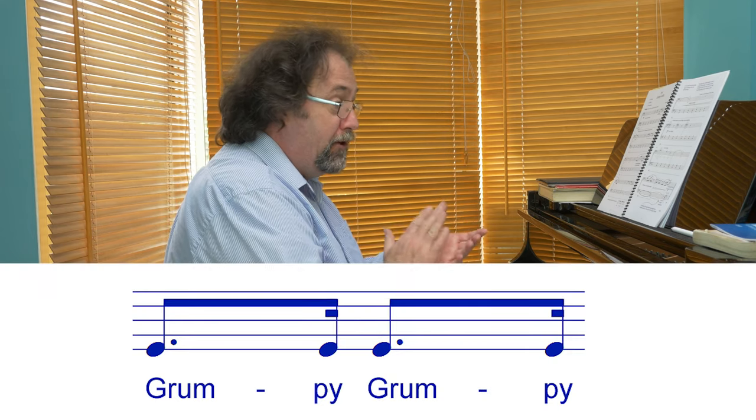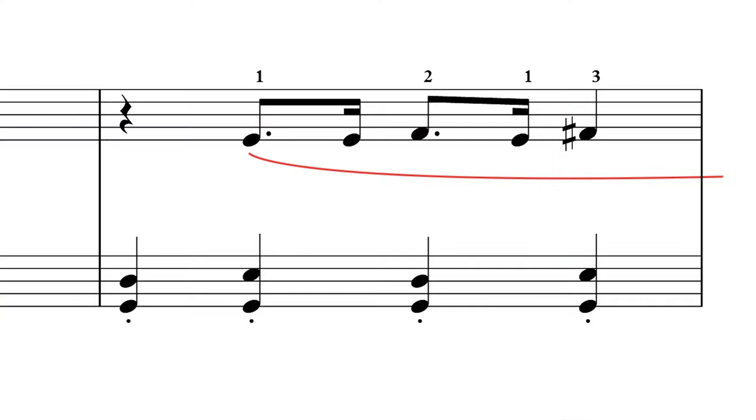Another thing to look out for is the rhythm. This needs to be really snappy the whole way through. It might be a help to clap it initially when you first start learning it, saying things like 'Grumpy, Grump, Grump, Grump, Grump.' And then when you put it into the piece make sure it's still lovely and snappy — make sure it doesn't turn into triplets or even duplets.